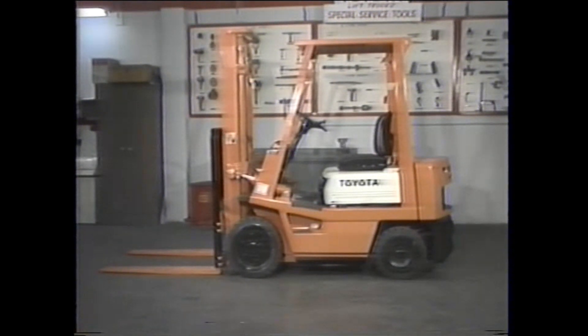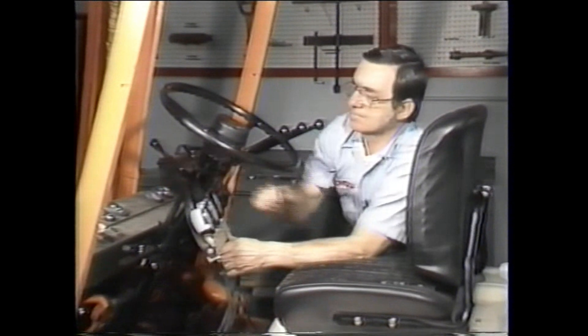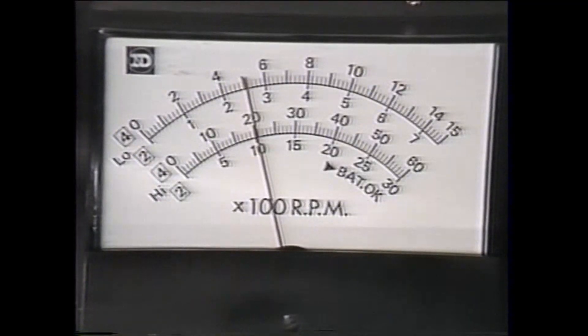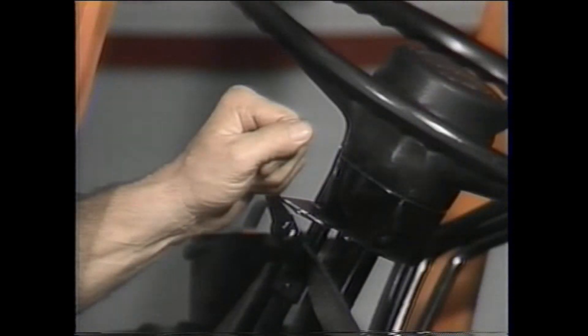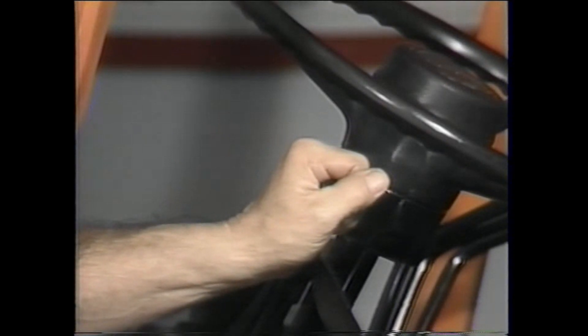In summary, transmission-related problems in the lift truck can be isolated by conducting a transmission pressure test. This check will locate the transmission's main pressure, the clutch pressure, and the torque converter pressure. A three-gauge manifold will allow you to find the three different pressure readings simultaneously. First find the main and clutch pressures while the truck is idling, then find the main, clutch, and converter pressures while the truck is running at 2000 RPM. The pressure checks at 2000 RPM must be conducted while the truck is in forward, neutral, and reverse. The repair manual contains a troubleshooting chart in the torque converter section to help analyze the pressure test results.